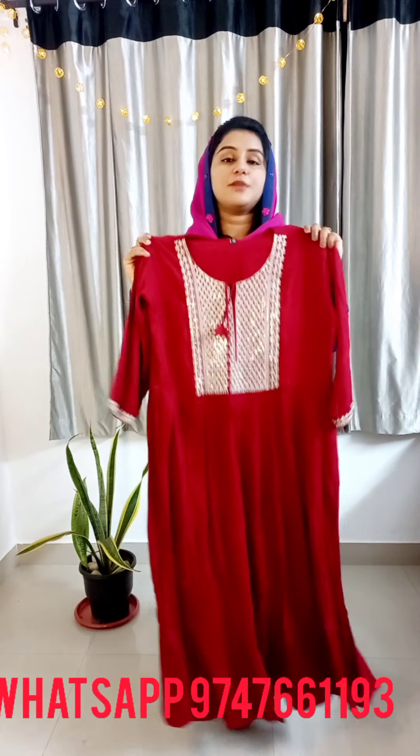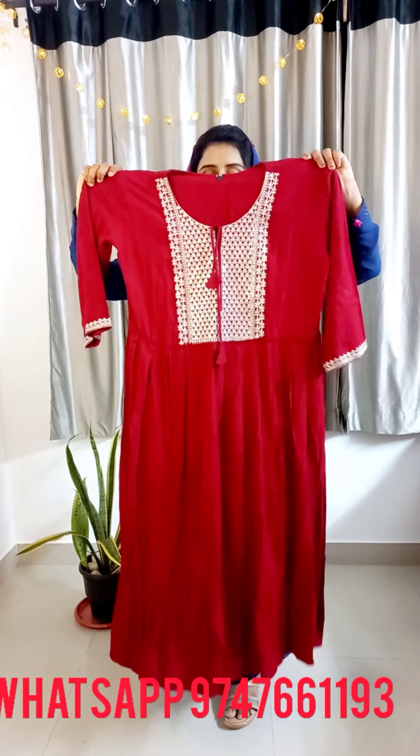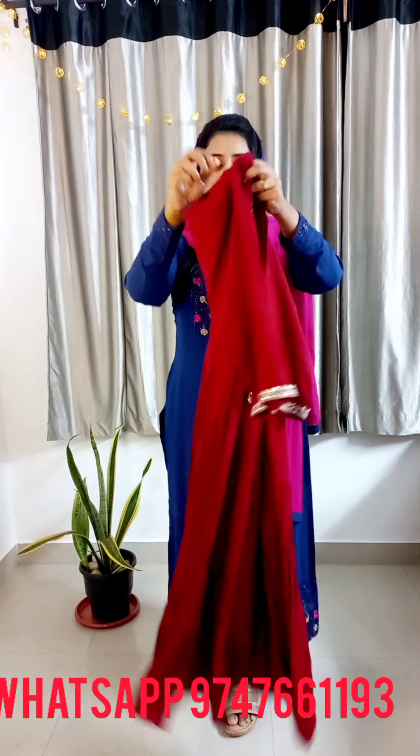It's available in large, XL, and double XL — it's a free size model. It's a dark reddish maroon shade, the first color. It's a sequence work in the york portion. The dark side is plain.